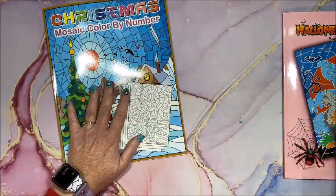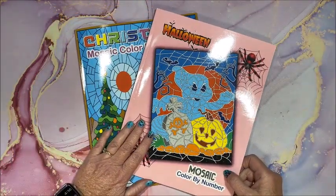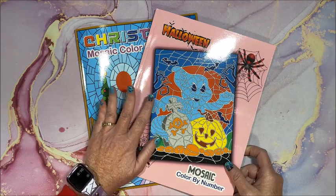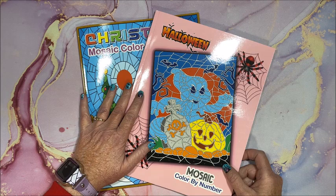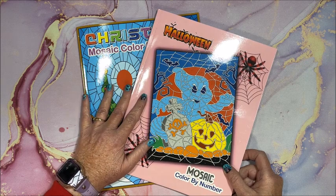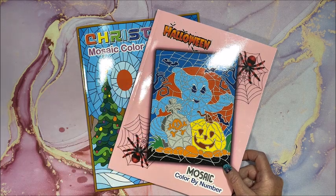So again, we have the Christmas mosaic color by number and Halloween mosaic color by number. I will leave links to both of these books down below in the description if you'd like to check them out yourself. Thank you so much for watching — I hope you enjoyed the flip-throughs of these mosaic color by number books. If you did, please hit that thumbs up button and subscribe if you're new to my channel. I hope everybody's having a fantastic day and as always, happy coloring — bye guys!